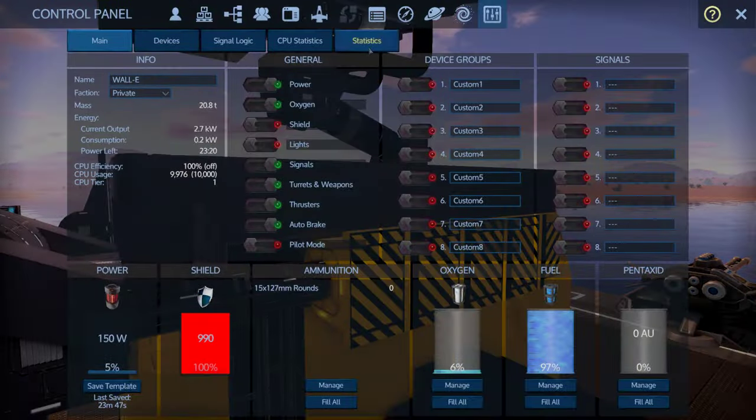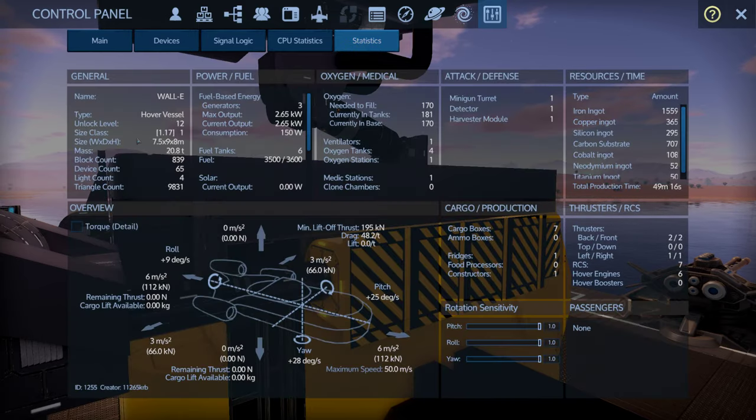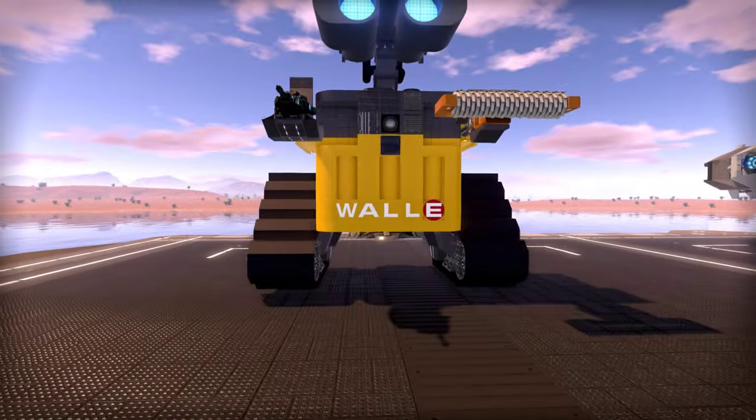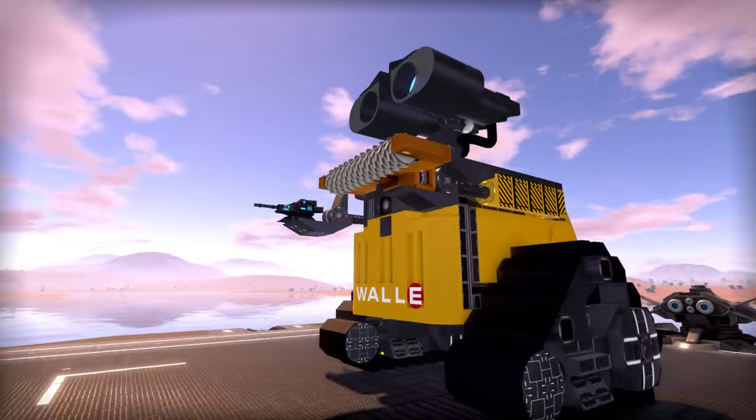Looking at the numbers: unlock level 12, size class 1. Does 6 forward, 3 strafing, 6 reverse — doesn't go up and down because it's an HV. Six fuel tanks, four oxygen tanks, 49-minute 16-second build time. Doesn't use anything too special even with a shield — pretty inexpensive: a little cobalt, a smidgen of Neo and titanium. We do have a detector in there, which makes good sense.